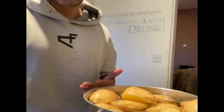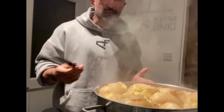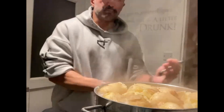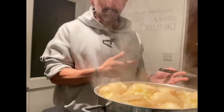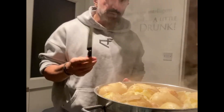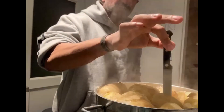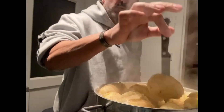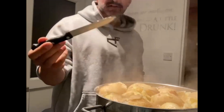All right, so that took about 20 minutes — pretty easy. You don't have to pot-watch; just put it on, go do something else, come back and check it later. The way to know it's done is you take a knife and it should just slide into one of the potatoes without really needing much force. There we go — all good, nice and easy.